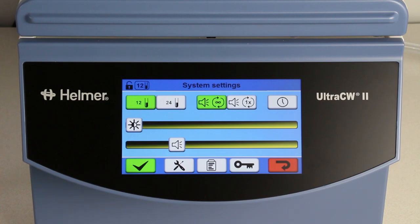Here, you can select the rotor type and adjust settings such as display brightness and sound level.